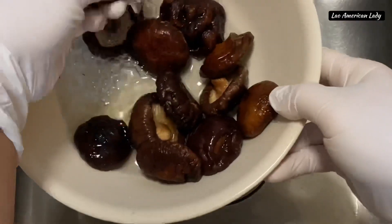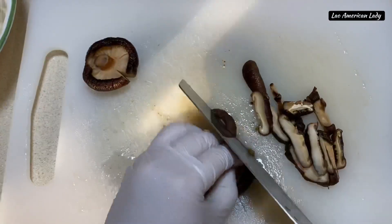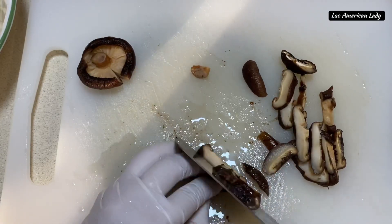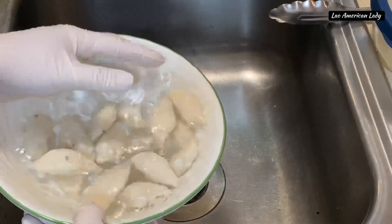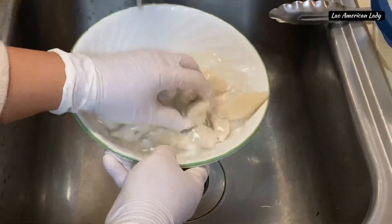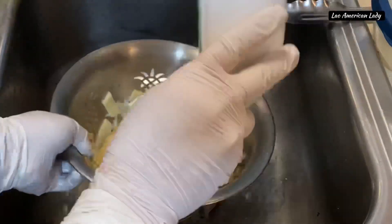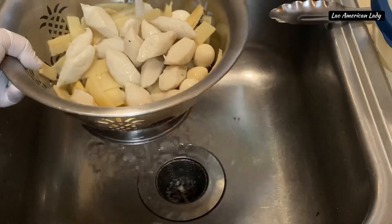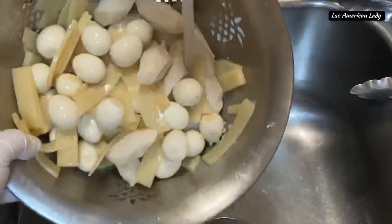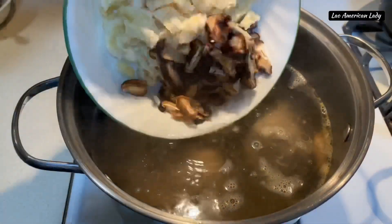Now work on the shiitake mushrooms — rinse them really well because they contain a lot of sand. They are now medium soft, so slice them thin. Clean and rinse the fish meatballs really well. Combine the fish meatballs with the bamboos and quail eggs and give them another few rinses.